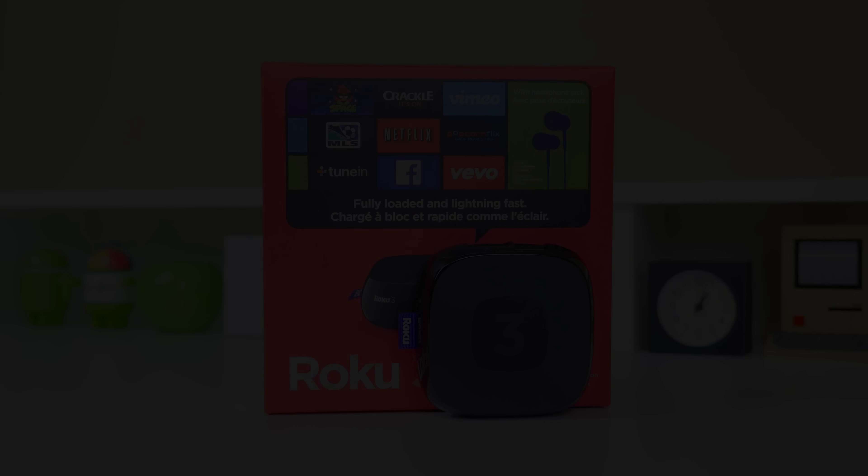I'd like to give a big thanks to Roku for sending this out for reviewing purposes. I hope you guys enjoyed this video, and if you did, be sure to hit that like button as it helps this channel out a bunch. As always, the pricing and availability will be down in the description section, as I have seen this thing go on sale quite a few times lately, so be sure to check the links in the description for the latest price. And I'll see you all in the next video.